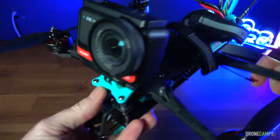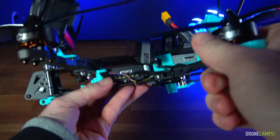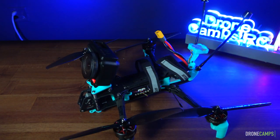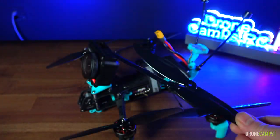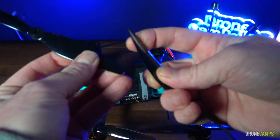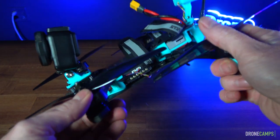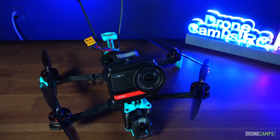The motors are in an over-under design — front motors over, back motors under — so there is some prop overlap. If you use really flimsy props like the Gemfan Long Range 7035s, which have a lot of flex, and you do a hard turn on this over-under design, you could have a prop strike. If you have a prop strike, you're going down. Be very careful there.